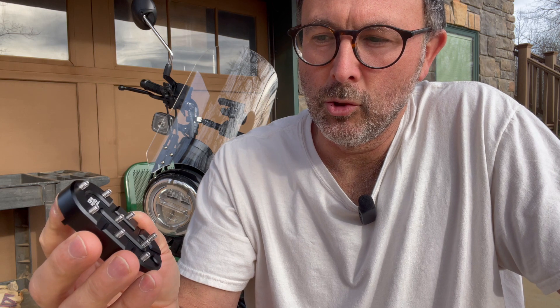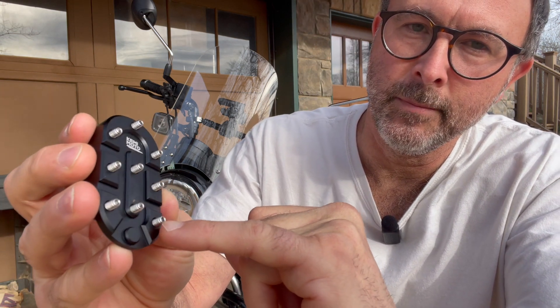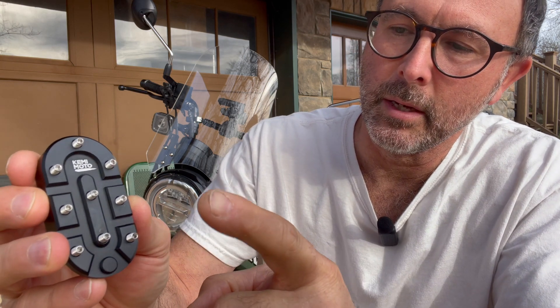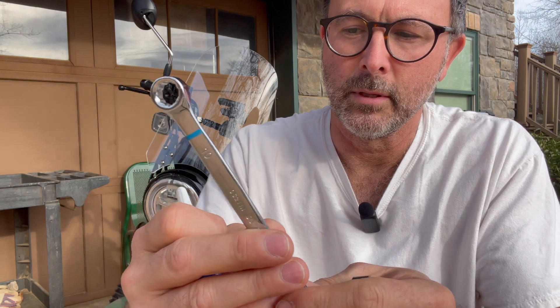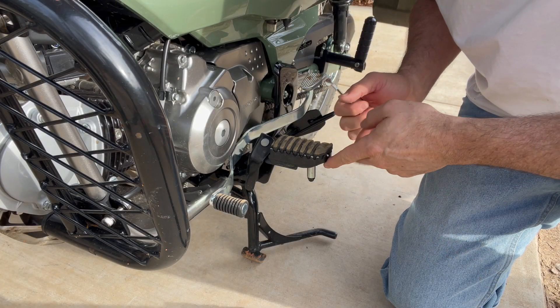In addition to the Allen key, which is just to put these little studs in, the only other thing you're going to need is a 10 millimeter crescent wrench for the installation. And you guys know I'm a big fan of the blue Loctite.